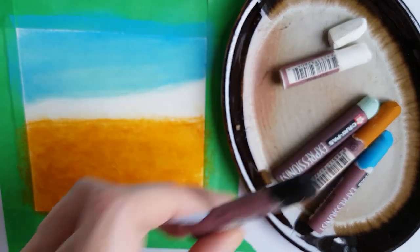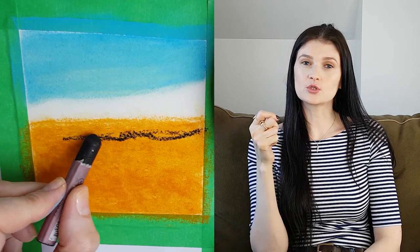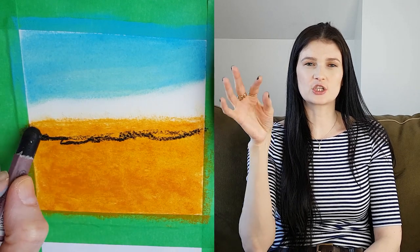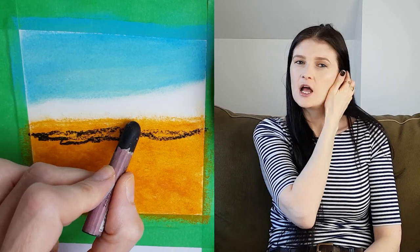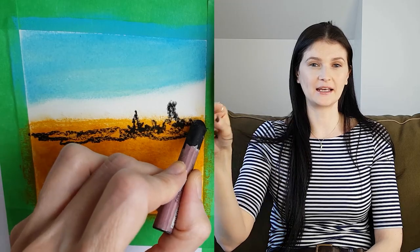Then you're going to draw the horizon line. You basically draw some tree lines using squiggly lines to just suggest the trees — or it could be a mountain, some rocks, or even a cityscape skyline with buildings. You decide whatever you want.